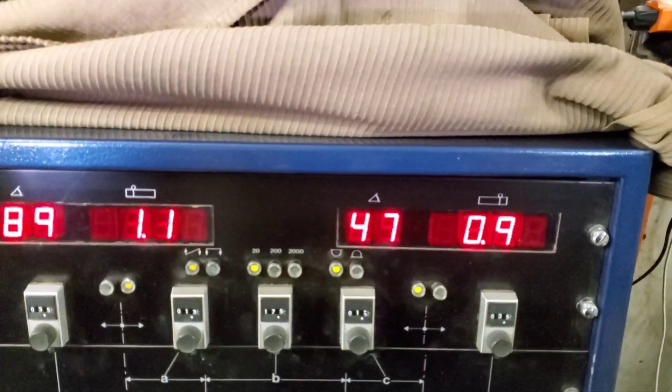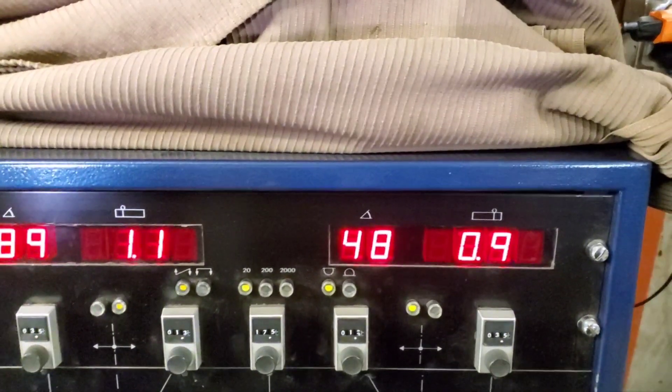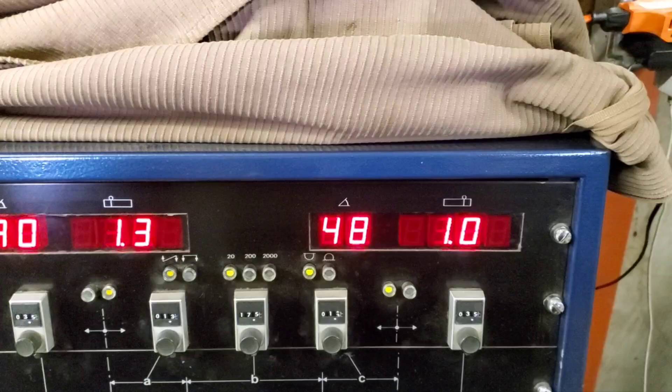You can see we're about 90, 91 in the back. 40, 47, 48 in the front. We're about 1.3, 1.4 grams in the back and 1 gram in the front.